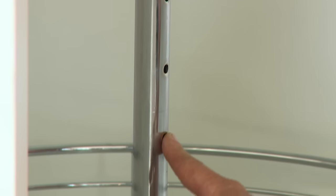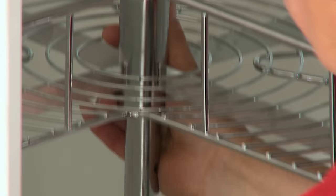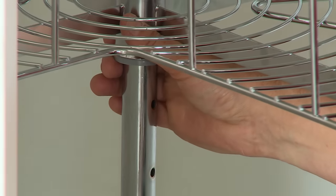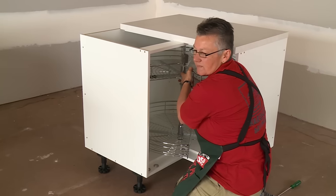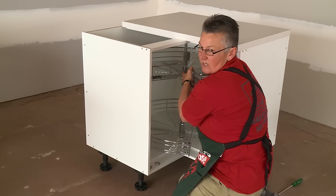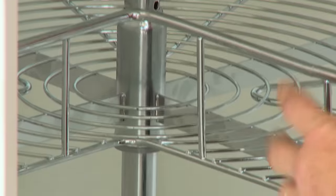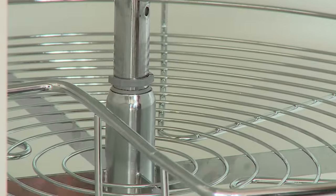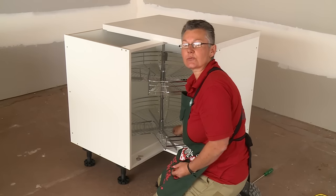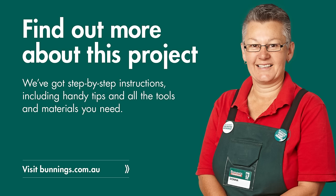You'll notice there's some locating holes here. That allows you to adjust your baskets at whichever height you desire. The locating pin goes right through, and then the little sleeve drops down on top. You will need to rotate that so that it locks in. The basket then sits down on top of that, and your fixing clip goes in the top. For the final basket, you can leave it where it is or move it up and have a higher fixing. And that's how we install a corner rotating basket unit.